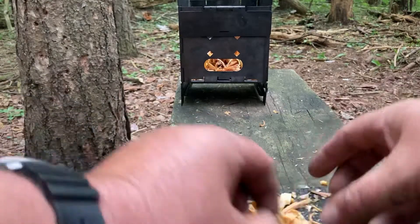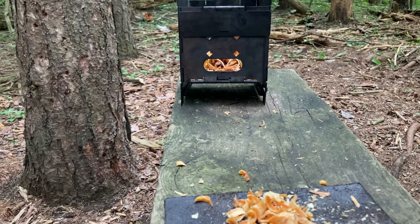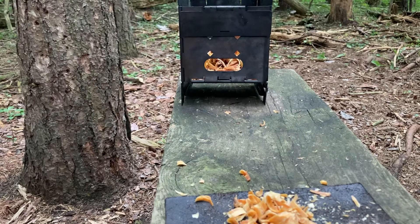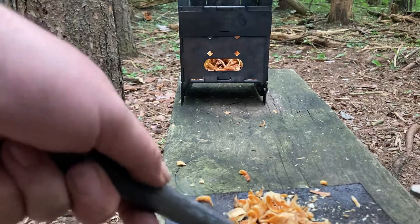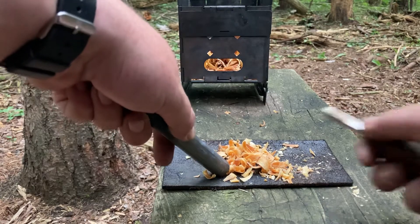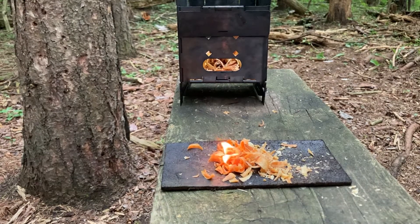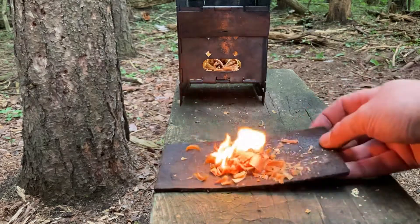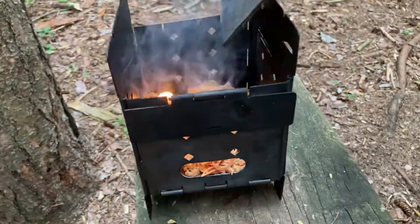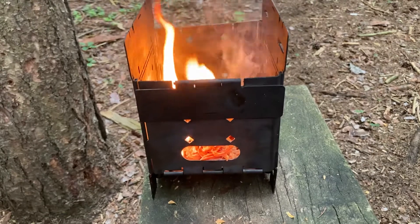It really does work, honestly. I'll quickly get up my ferro rod here. That was a hard fail. I think either my battery was dying, or maybe I didn't have the steel wool fluffed up enough — I think I did though. There it is. Plan A didn't work, but there's always plan B.